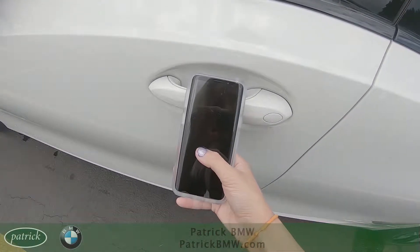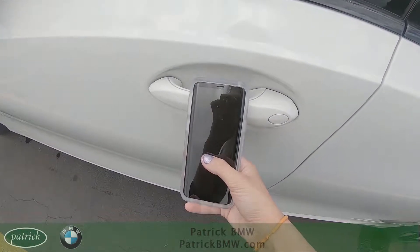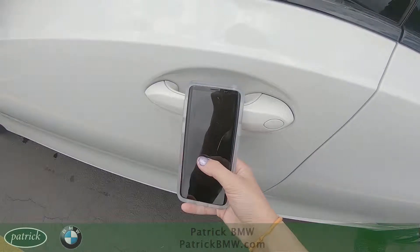You're going to place the phone right about here in the center of your door handle, and that will lock or unlock the vehicle.